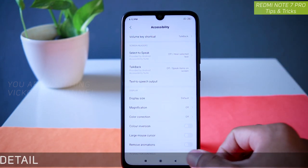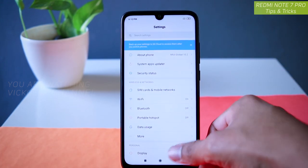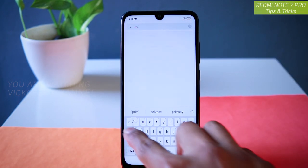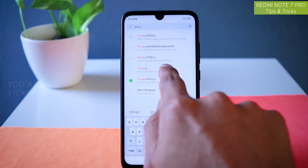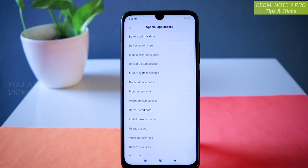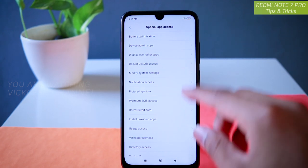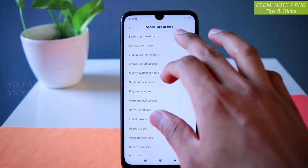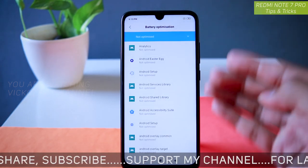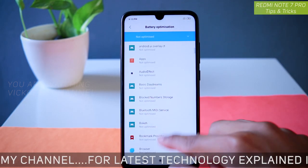The next setting is Privacy. Go to Settings, then Additional Settings, and find Privacy. Inside Privacy, you have Special App Access. Here, if you want to change the default app for certain functions, you can change it right away. There are many things to customize here. For example, tap on Battery Optimization to see which applications have battery optimization enabled — some apps are optimized and some are not, and you can change that.